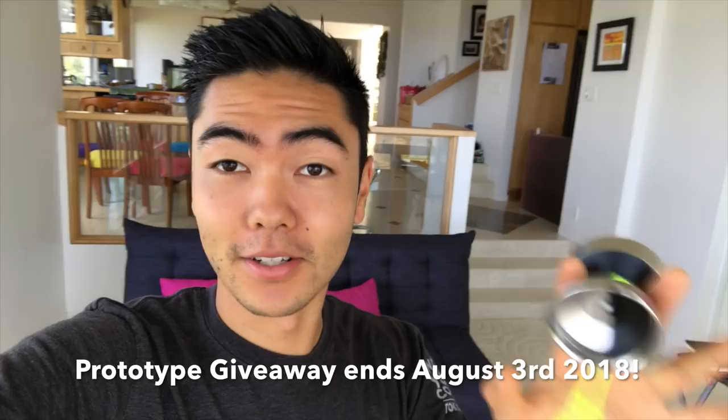Before we get into the video, I just want to let you know that we're giving away a prototype of the Edge Beyond — this yoyo. It's going to be about in the $150 price range when it comes out, but we're giving one away at evannegao.com. You can enter to win by making a purchase of $20 or more on the site. Also there's a free giveaway: if you enter your email when you visit the site, you'll be entered to win an original Edge every month. If you enter your email one time, you'll have a chance to win every single month.